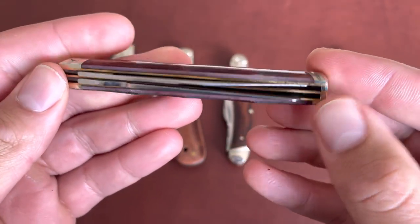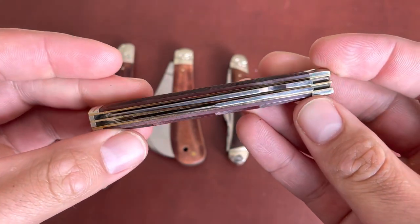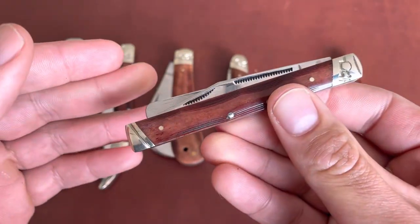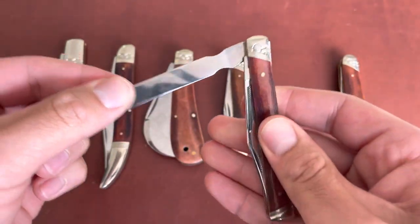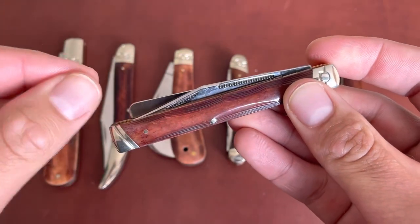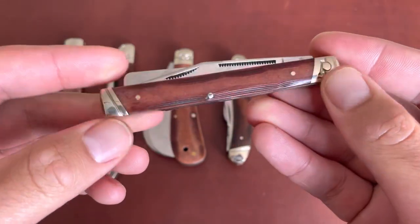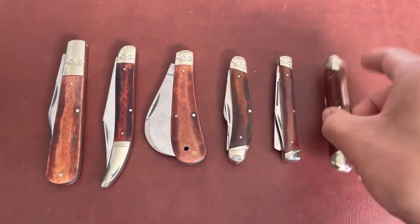Some Rough Rider doctor's knives only have the clip point blade. There's even a pipe doctor with a pipe cleaner instead of the spatula — a kind of pointy pipe cleaner. I have that one too and it's very nice.